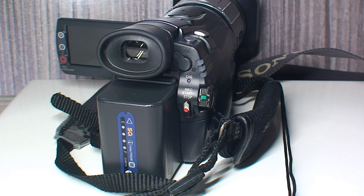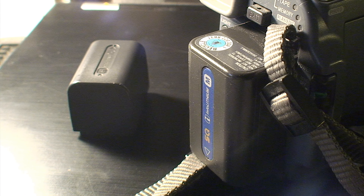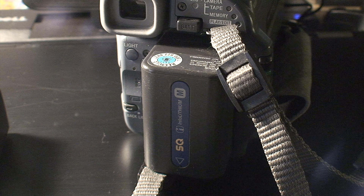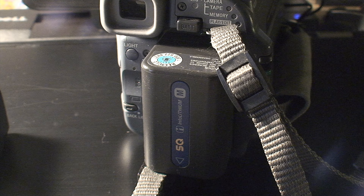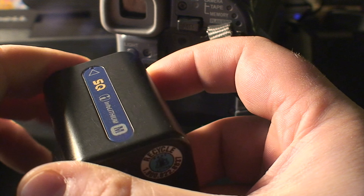Funny enough, this was actually the only consumer HDV Handycam that Sony released that still used Infolithium M series batteries, unlike the newer Infolithium P, H, and V series batteries that came after it and were used on all of the consumer HDV line. That meant that you could use the older Infolithium batteries that were kicking around from your Hi8 and Digital8 camcorders.